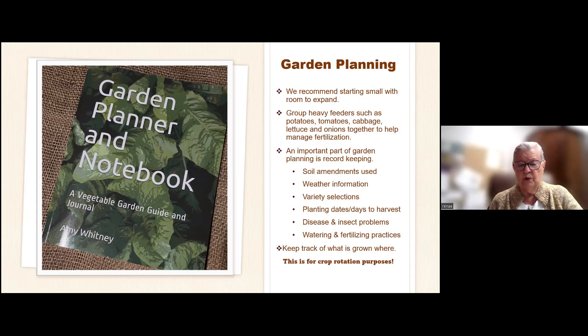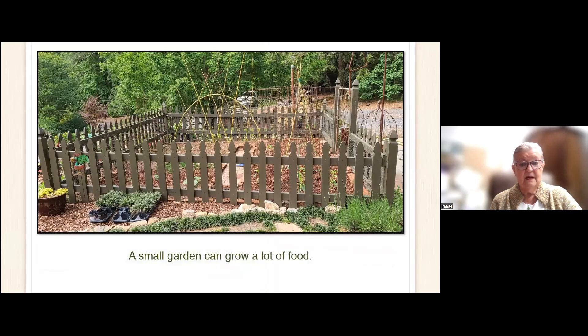Having the notebook has you write down your soil amendments, weather information (which can vary from year to year), variety selections of plants, planting days and dates to harvest, disease and insect problems, and watering and fertilization practices. You also keep track of what is grown where — that's good for your crop rotation. We have all kinds of pamphlets available; just give us a call at the extension office. A small garden can grow a lot of food, and you can see all the devices used to grow things vertically.